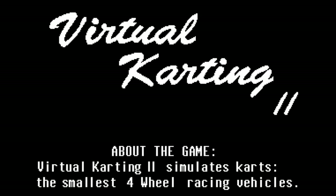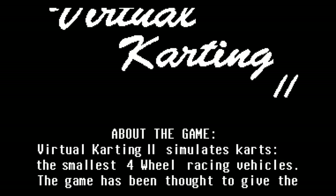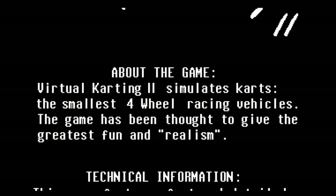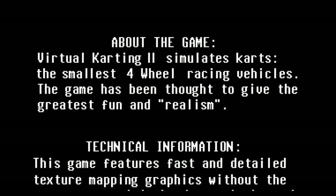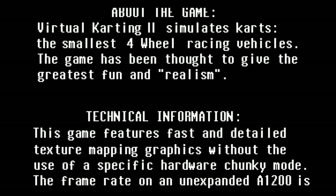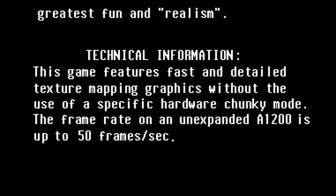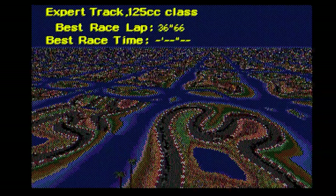I'll leave it here so you get to see the description from the developer. Virtual Karting 2 simulates karts, the smallest four-wheel racing vehicles. The game has been designed to give the greatest fun and realism. Game features fast and detailed texture mapping graphics without the use of specific hardware chunky mode. Frame rate on an expanded A1200 is up to 50 frames a second.